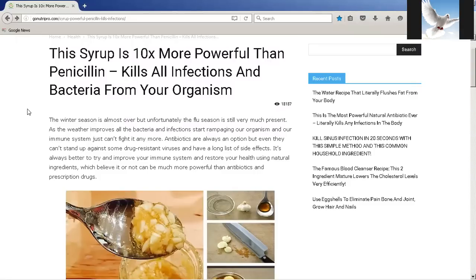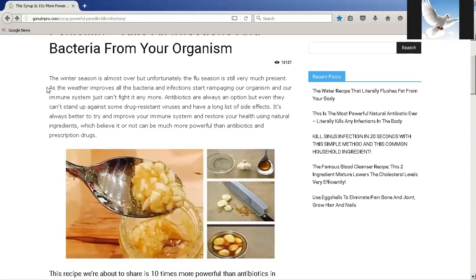This article right here is out of gunotripo.com, and the link will be in the description box for anyone who wants to take a look at it in their own time. It says right here: this syrup is ten times more powerful than penicillin, kills all infections and bacteria from your organism. The winter season is almost over but unfortunately the flu season is still very much present. This article was written during the winter season, but you can use this throughout the whole year or anytime you feel a cold coming on.